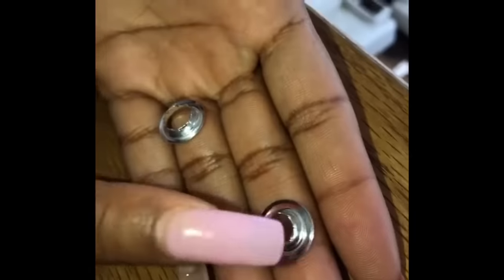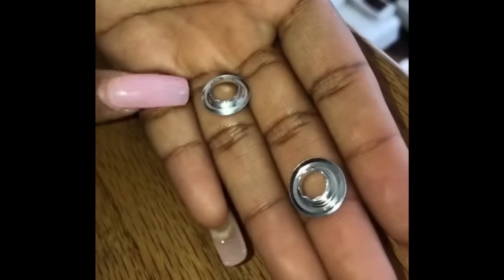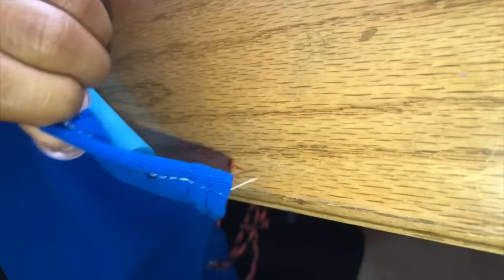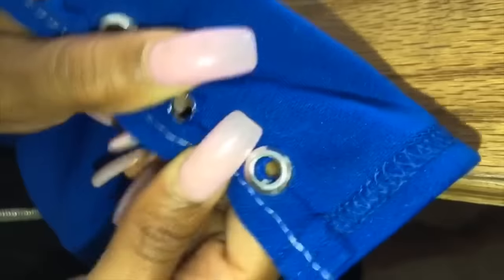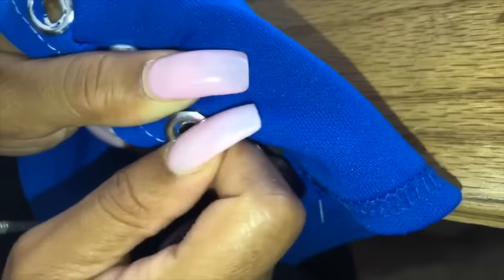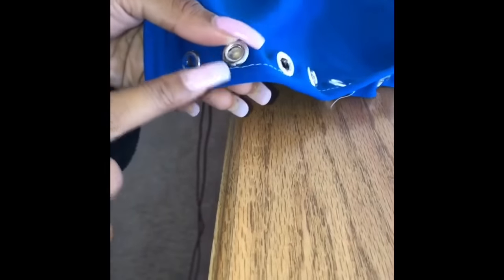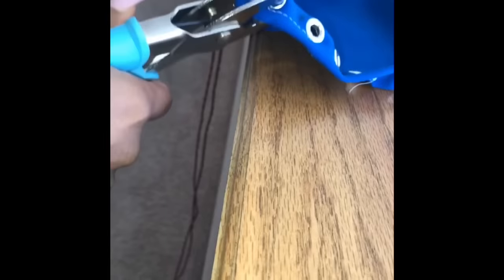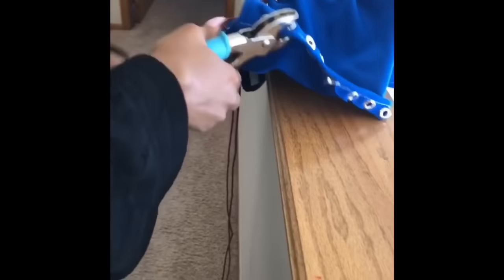Applying the eyelets is the trickiest part. If you look closely, one of the eyelet openings is smaller than the other — that's your top piece, and the one with the bigger opening is the bottom piece. Create a hole in your fabric with scissors or a pencil. I did my holes about an inch apart. Insert the top piece at the top, then flip the fabric over and apply the bottom piece. Take your eyelet clamper and just clamp down on it. I applied my eyelets on both the front and back lining of the shirt so you could lace it up. Applying the eyelets took me a very long time — it's kind of hard to figure out for beginners, but you can do anything you put your mind to.